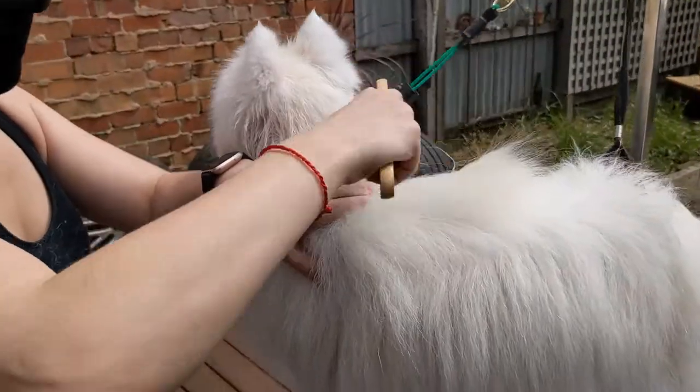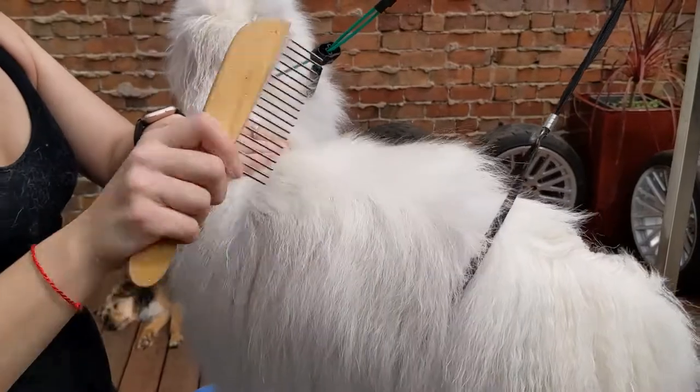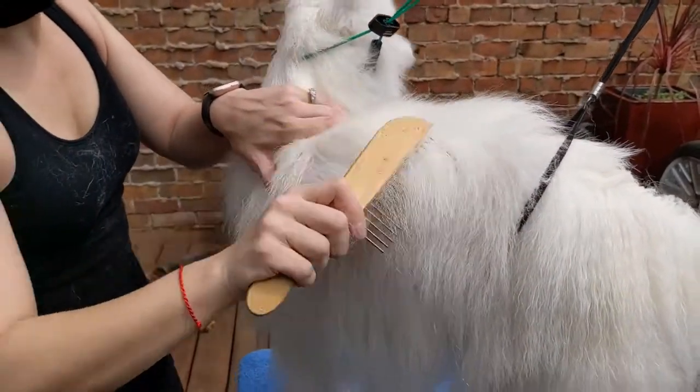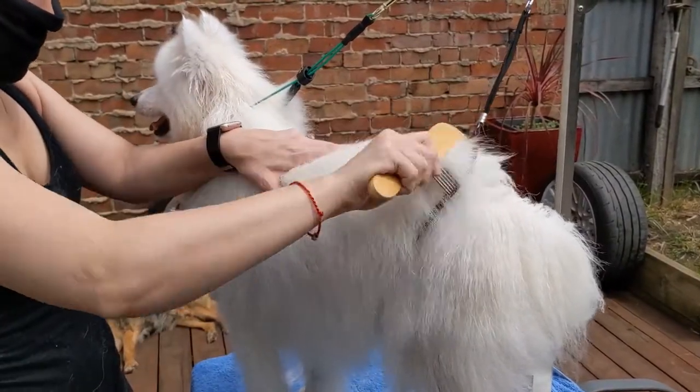See how I'm going along the back like this — this is just so much easier and more pleasant for the dog.